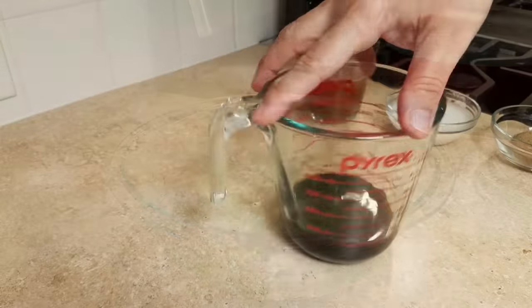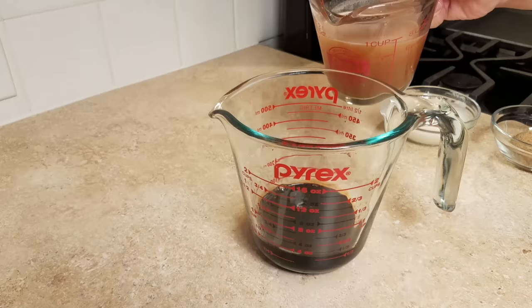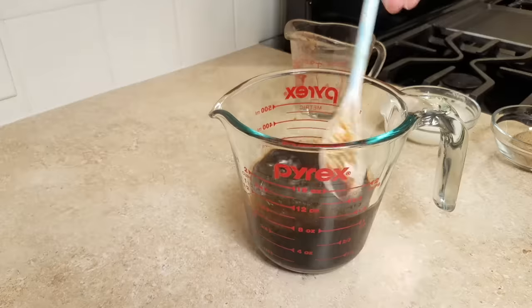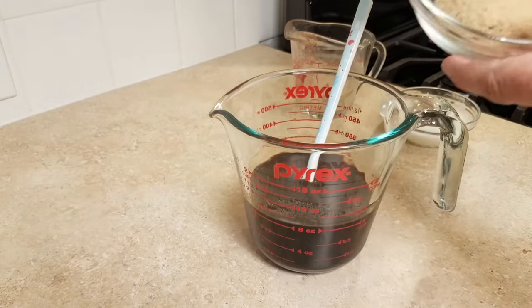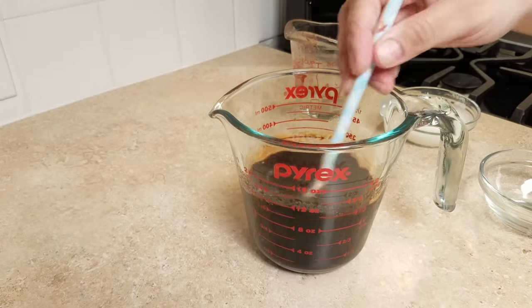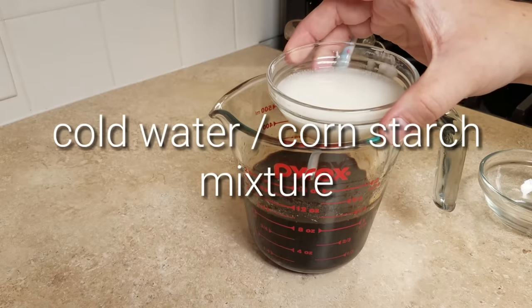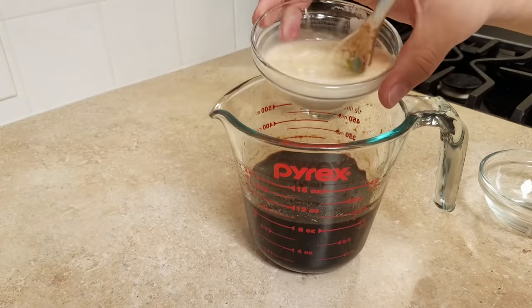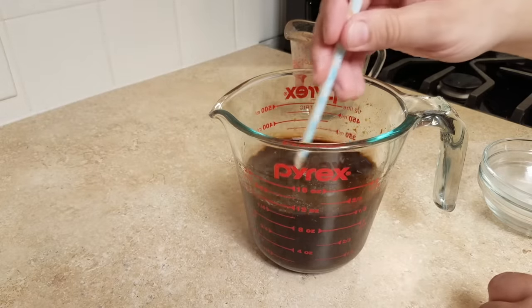Now let's make the sauce. I have a third cup of dark soy sauce, and I'm adding two thirds cup of beef broth — I made mine with half a teaspoon of Better Than Bouillon beef base in hot water, but use whatever beef broth you have. I'm also adding two and a half packed tablespoons of brown sugar and giving it a mix to help the sugar dissolve. Finally, I'm adding a quarter cup of cold water with two tablespoons of cornstarch mixed in — mixing the cornstarch into cold water prevents clumping. This will be the thickening agent to make sure the sauce gets nice and thick and coats the meat well.